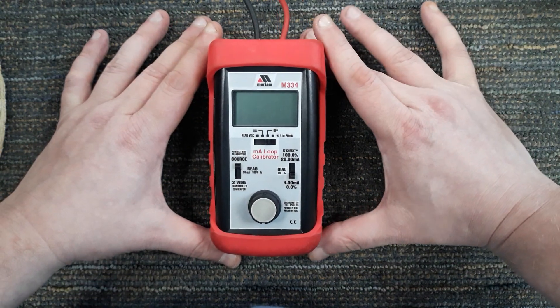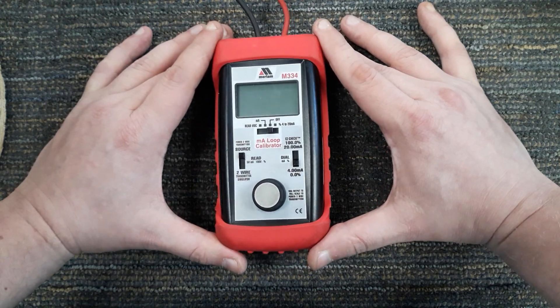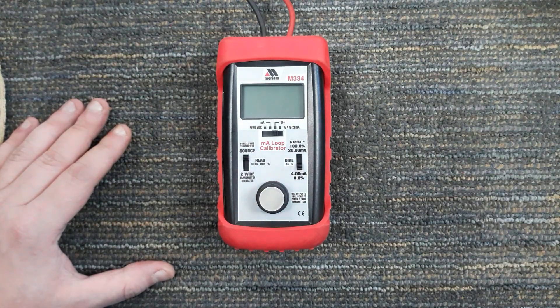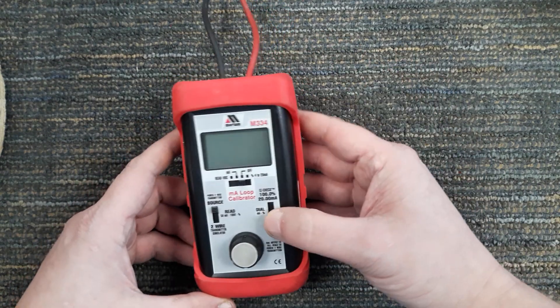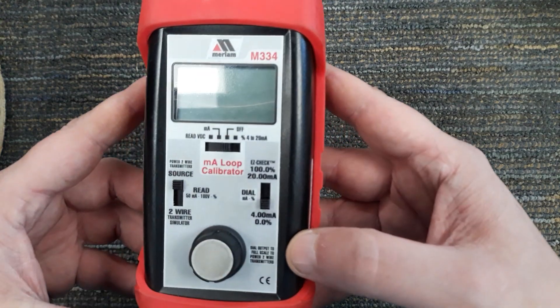What we have here is a loop calibrator — this specific one is from Miriam, it's the M334 model. Fluke also makes a variation of this, but they are similar in design and function. Let me give you a closer look.